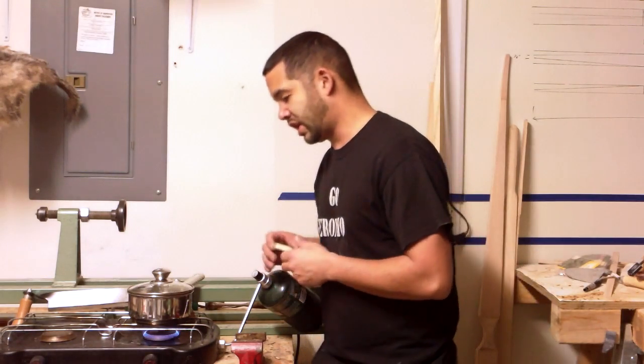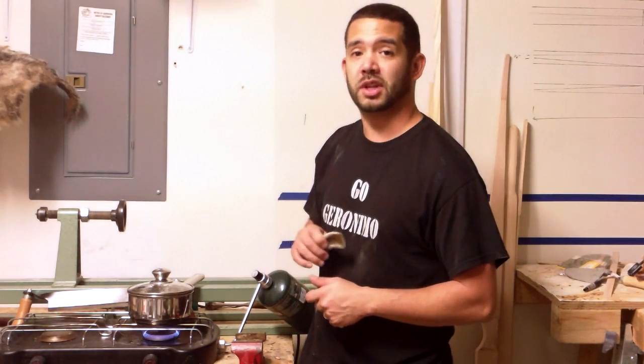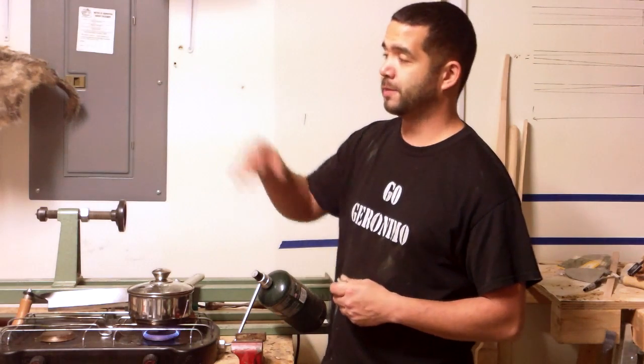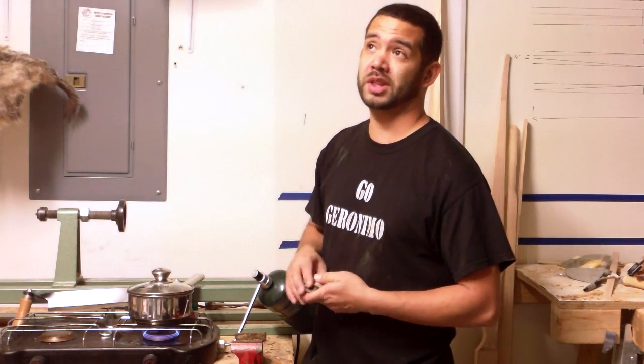Hey everybody, this is GoGeronimo and today I'm going to be sharing a tip on how to get a little bit more out of your horn or at least prep it for use. I shared a video explaining what type of stuff you can get at a pet store for archery supplies, and one of them is horn — it's usually stuffed with peanut butter or something like that, and it's a dog treat.